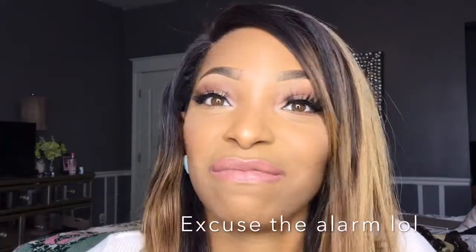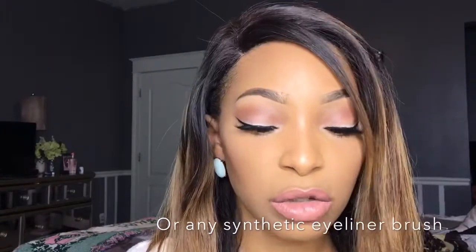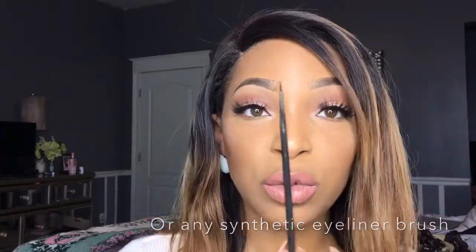Hey guys, welcome back to my channel! Today's tutorial is on how to do a fierce wing liner. All you really need is two products: a MAC 210 brush and black gel liner. That is it. You don't have to do it my way, but this is just the way I prefer to do a wing liner. Don't forget to like, comment, and subscribe — let's hop on into it!